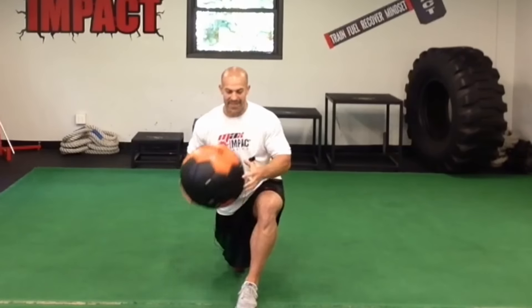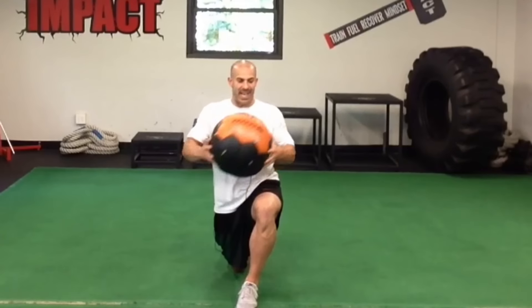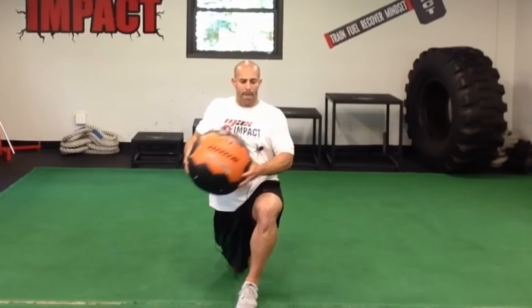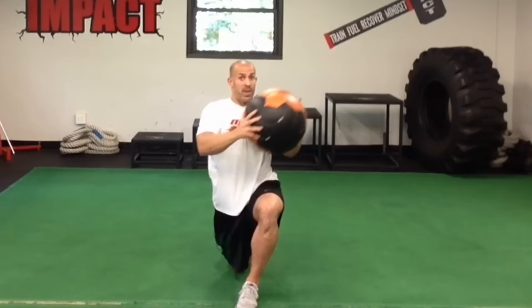The next level is to add a medicine ball. I grab myself a ball and do the same thing — reach for that bottom hip, nice and tight in the midsection, breathe it out as I come up. Reach for the hip, tighten that midsection, breathe it out as I come up. Again, working diagonally across my body.